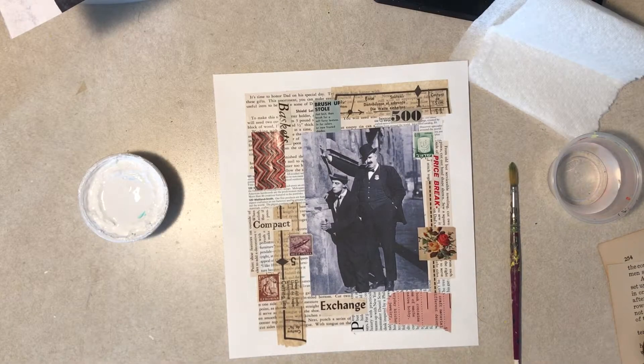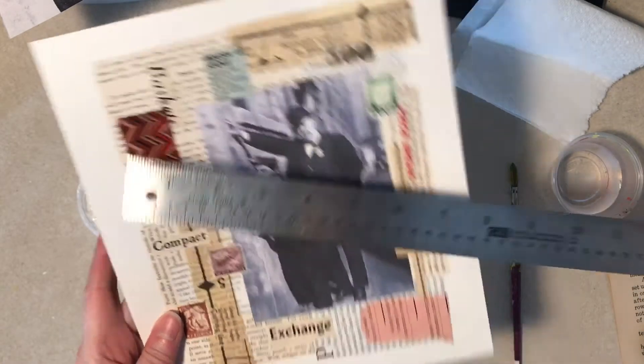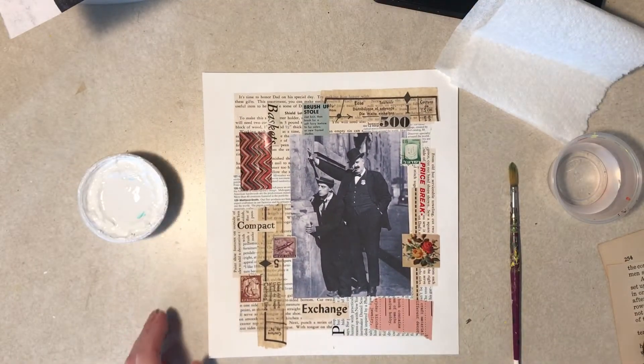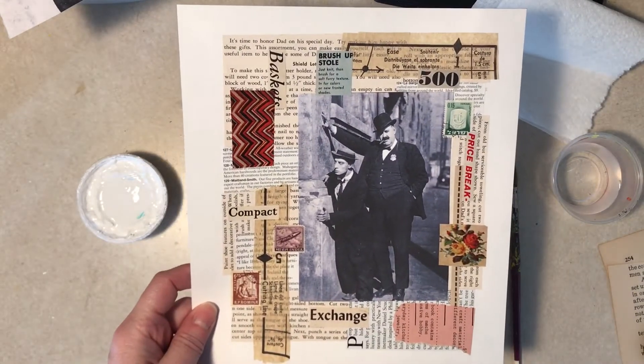Hi everybody, it's Diane from Tattered Edges Design. I'm making a mixed media collage today on poster board, like the last few I've done. I didn't measure this one either — take a guess, nine and a half or so? I'm off: eight and three quarters by nine and three quarters. And yes, that is Buster Keaton once again with one of his co-stars.